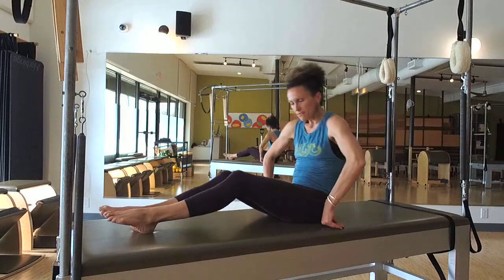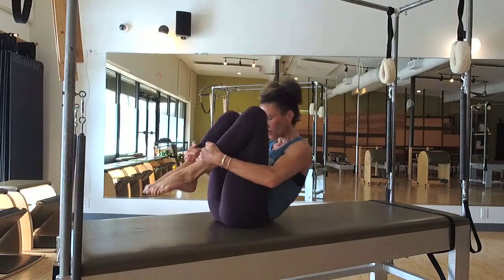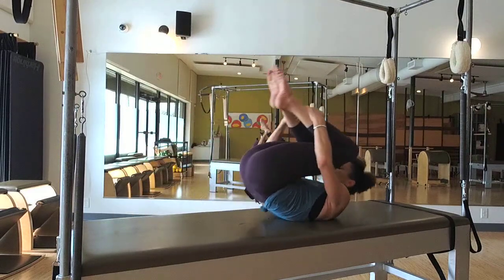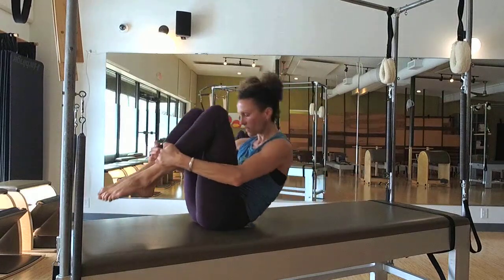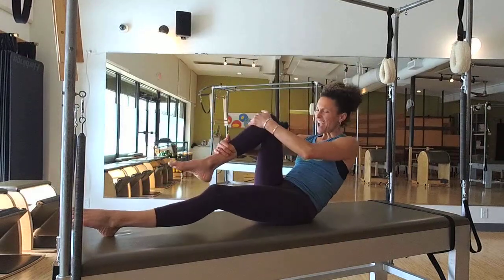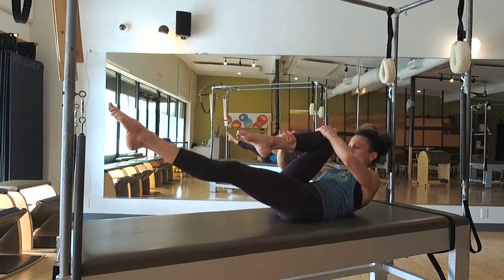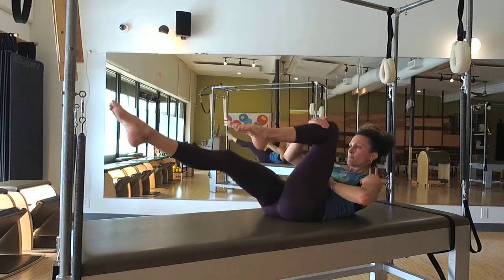Roll up. Lift your hips forward on your mat and set them underneath you with that curve — that sets you up for rolling like a ball. Rock it back, up and balance. You're pushing your legs into your hands and you're pulling. Lift your hips back to the center of your mat and into our stomach series — your everyday favorite Pilates routine. Push your leg back into your hands — there's your opposition. And switch. As much as you're pulling in, you're pressing, and that makes all the work in the middle much deeper.